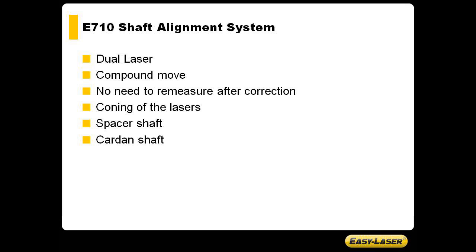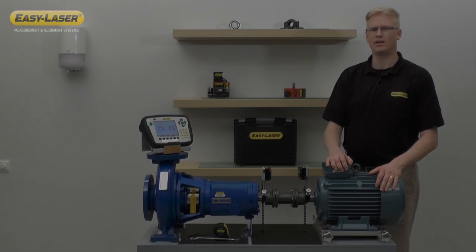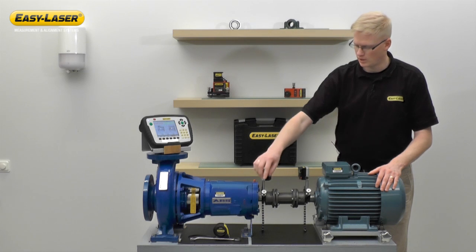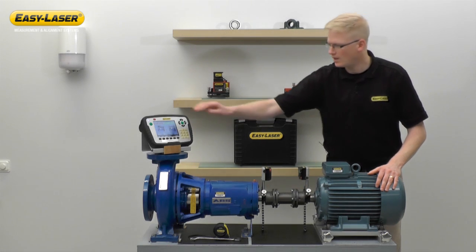You may also use a coning technique of the lasers in, for example, long spacer shaft alignment or cardan shaft alignment. The system consists of measurement units, chain brackets and the display unit.